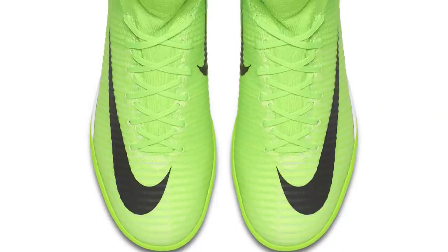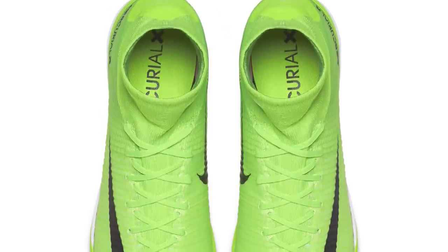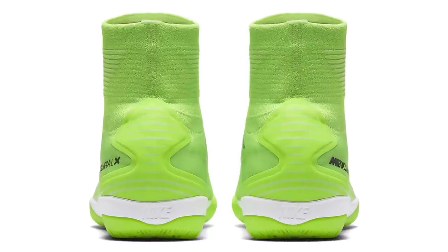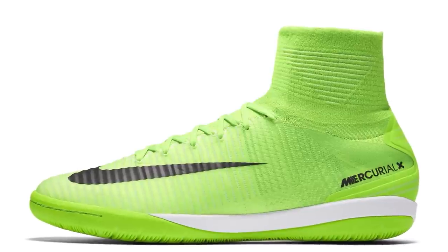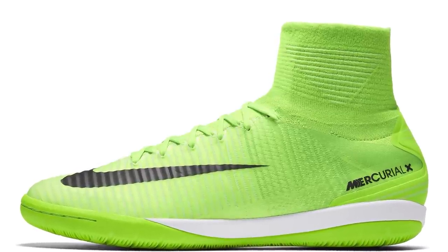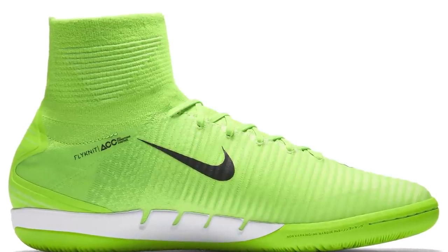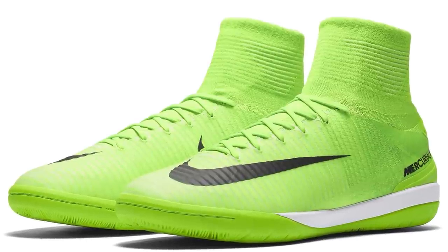Another boot that is part of this with the Mercurials is the Mercurial X Proximo, the indoor version. Another green one — have we seen something similar in this green before? They have used that kind of green colourway on the indoors before. The Proximo version of the Mercurial isn't our favourite indoor boot. It just feels a little bit too chunky for us. If you want something that's a little bit comfortable but still attack-minded you can go for it, but it is slightly bulky, so if you like a lot of quick touches on the ball, it might not be the right option. We've got some other indoor boots coming up as well.